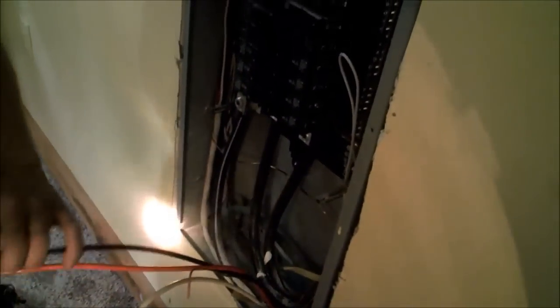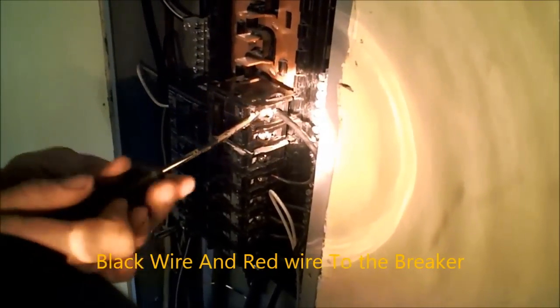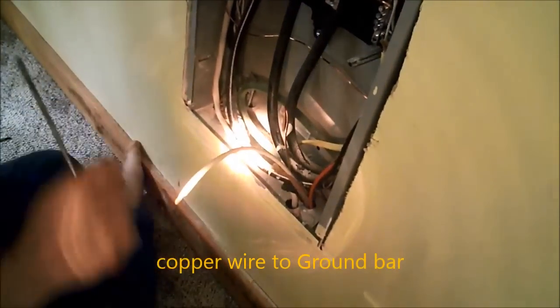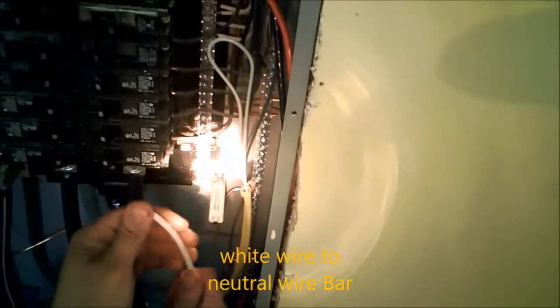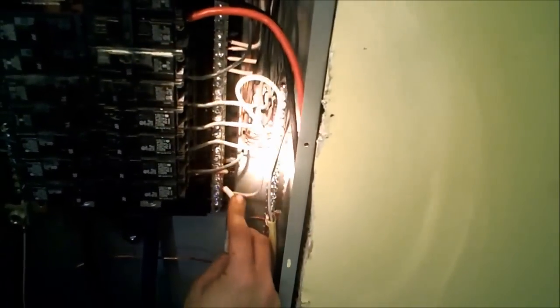Now we'll install the wires going to it. Make sure it's backed out. That's the black wire. Next we're going to do our ground — find your ground bar. Then we're going to do our neutral wire. Actually, we should come at it from this angle. It'll fit. There we go.